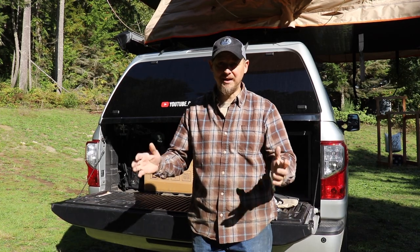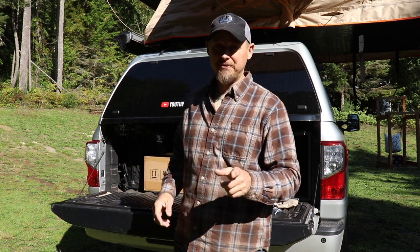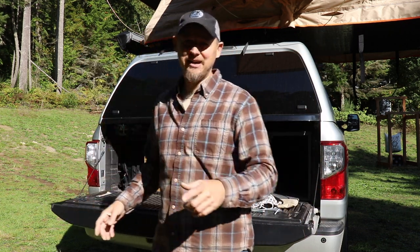Today is the unboxing for the Gawana Equipment Wanaka 3 Rooftop Tent Annex. I think I got that all together. I got it in the mail.